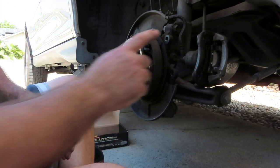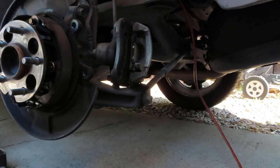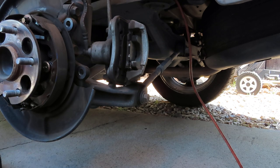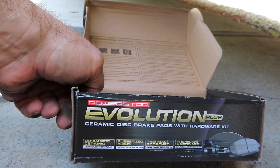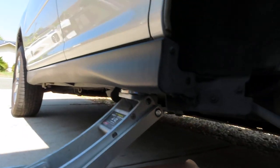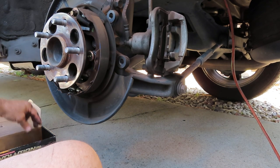Next step, we're going to need to swap out the pads here. As you can see the pads are in here. We have a new set of pads with new hardware — I went with the Power Stop Evolution set, ceramic disc brake pads with hardware kit. And also the Power Stop Evolution rotor. Very high quality parts — exceeds OEM in my opinion. I've used them for over 24 years and I've had great success, so I'm going to continue to use them on my family car.